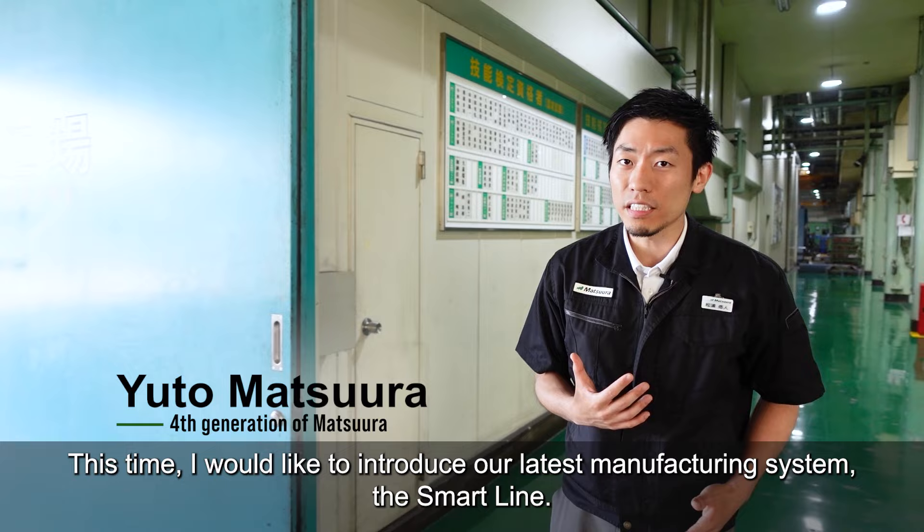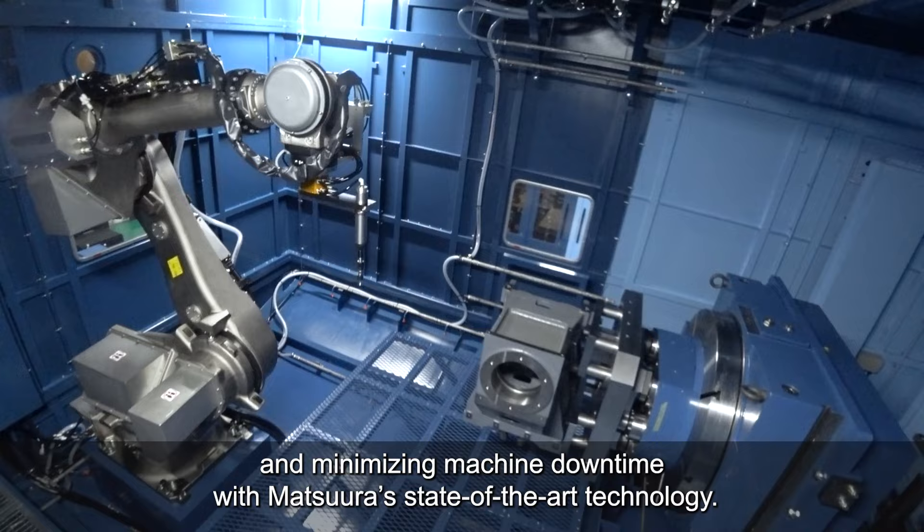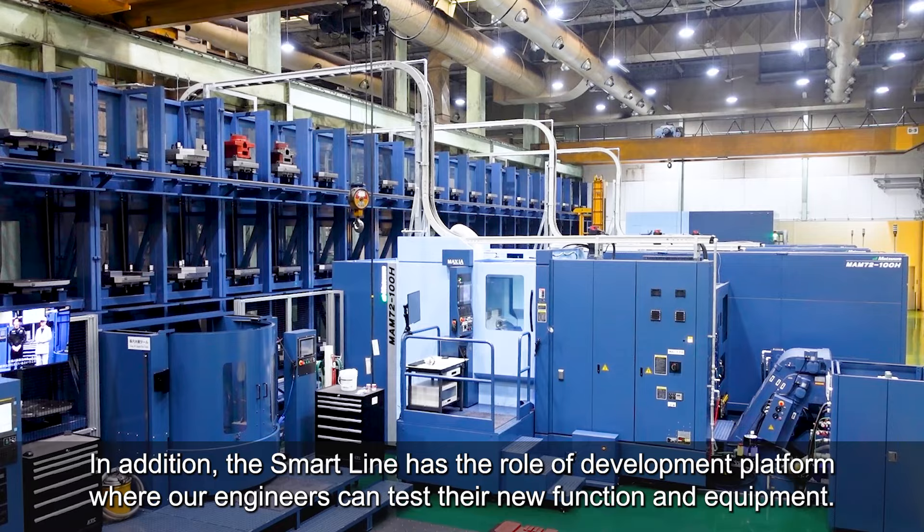Welcome to Matsura. This time, I would like to introduce our latest manufacturing system, the SmartLine. The SmartLine is built for automating manual work, maximizing lights-out spindle uptime, and minimizing machine downtime with Matsura's state-of-the-art technology.